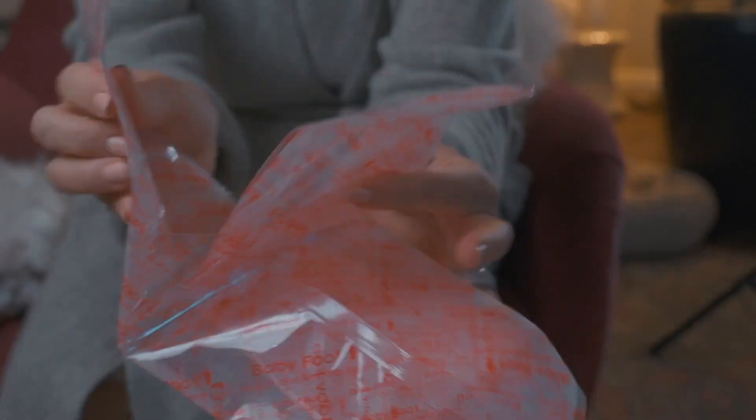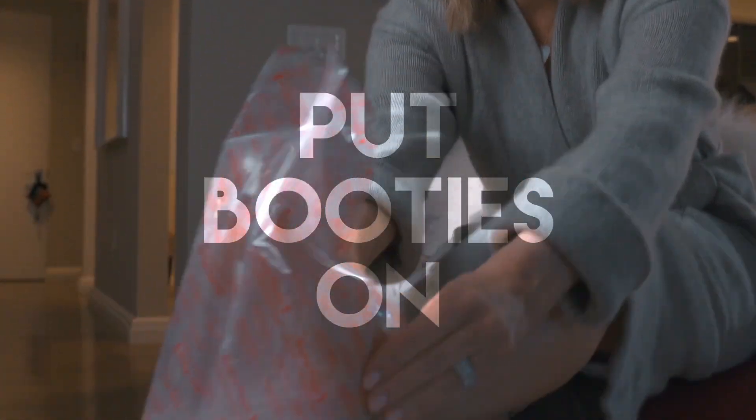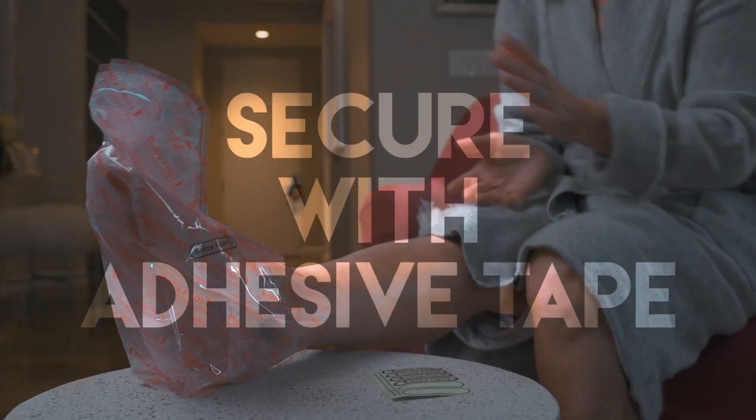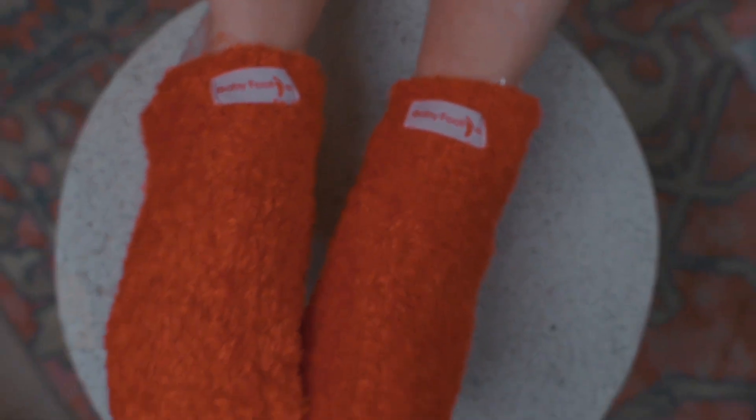Next, separate the Babyfoot booties along the dotted line with a pair of scissors. We are now ready to get these babies on. Secure them with the included adhesive tape. Babyfoot makes it easy for you by self-containing their exfoliation formula in each 3D bootie. You now have one whole hour to let Babyfoot just work its magic.